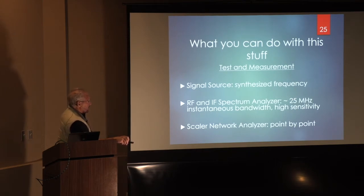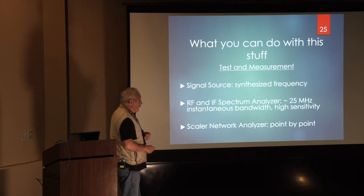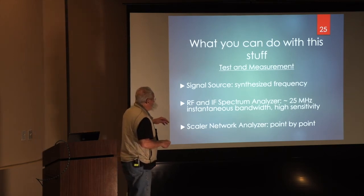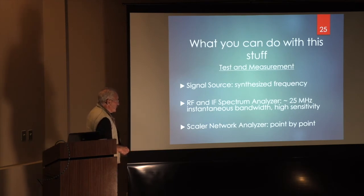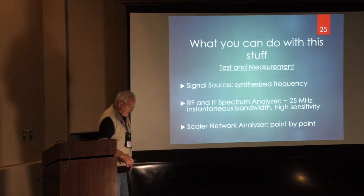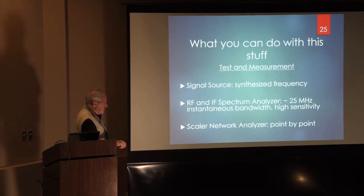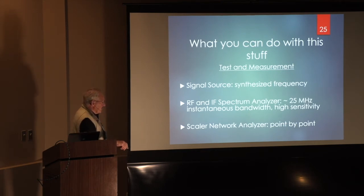What can you do with this stuff? On the test and measurement side, it's a signal source with synthesized frequency — put a good clock on it and it's right on. Output level is over 5 dBm, so it could be used to drive double-balanced mixers. You can use it as a narrow-band RF and IF spectrum analyzer with an instantaneous bandwidth of about 25 MHz or more. High sensitivity because it has a preamplifier in it. I've also used it as a point-to-point scalar network analyzer — setting up an antenna and doing return loss measurements.